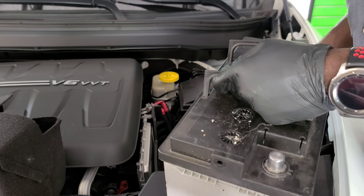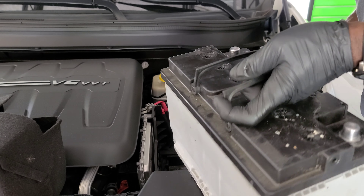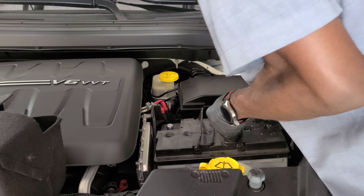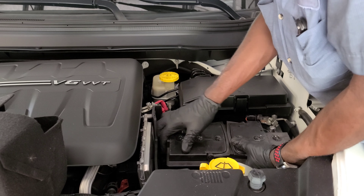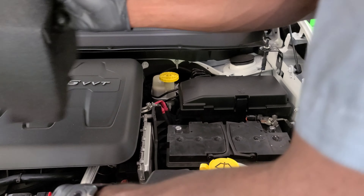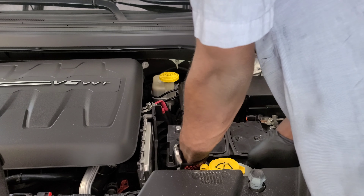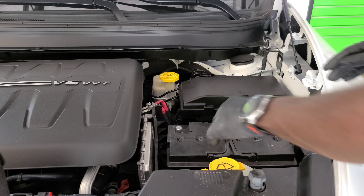Put the new battery down in there — make sure your positive lines up on the positive side. Then put on your heat shield. Before doing that, put on the battery holder bracket. Your battery is now secured in place.